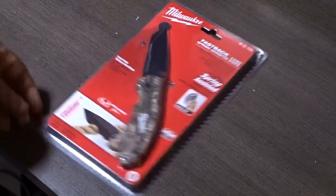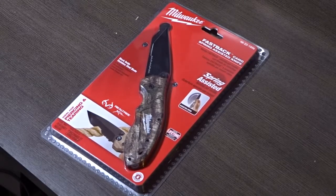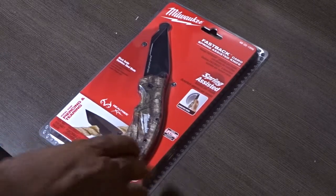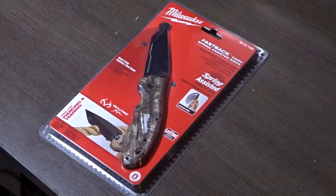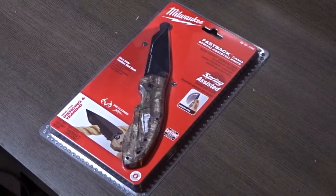This is a camo spring-assisted knife, and it's a little bit up in price point — not anywhere near even the low range of the bigger knife companies. At the time I bought this, there was also a SOG knife, spring-assisted, in a very similar price range. But I wanted to get this one because it's a non-traditional manufacturer. Since it's blister-packed, I'll pause and come back for a closer look.